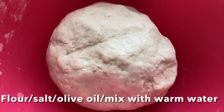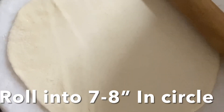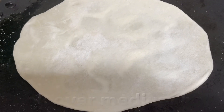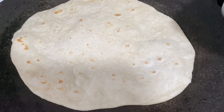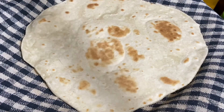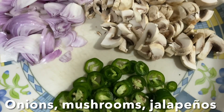You can also make the wrap at home by combining flour, salt, olive oil, and warm water. Knead the dough well and allow it to rest for four hours. After resting, divide into equal golf-sized balls and roll each into a seven to eight inch circle. Cook on a heavy pan or cast iron over medium heat until slightly golden brown — do not add any oil. Store in a zip-lock bag in the fridge for up to a week.